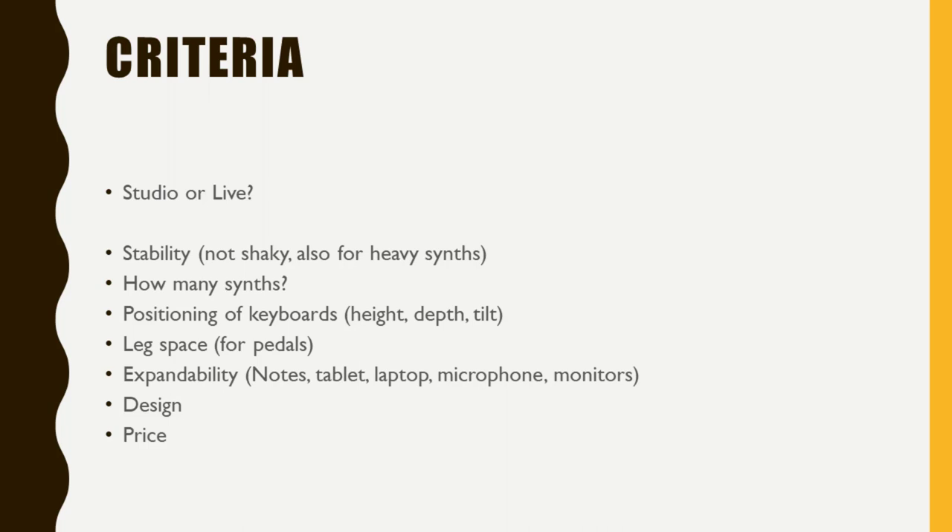The most important thing is definitely stability. It should not be shaky, and if you have heavier synths it should not break down. In a live situation, if someone hits your keyboard stand it should not crumble and send your expensive keyboards crashing to the floor. Next, consider how many synths you want on it — is it one heavy electric piano or just a small remote keyboard?